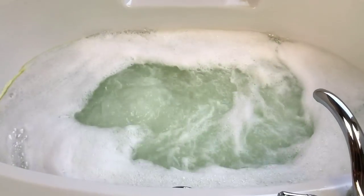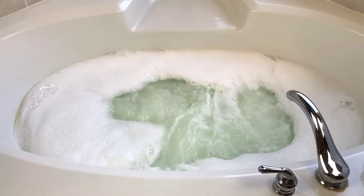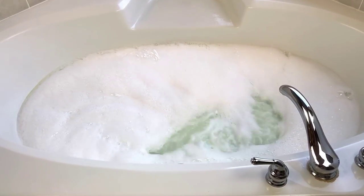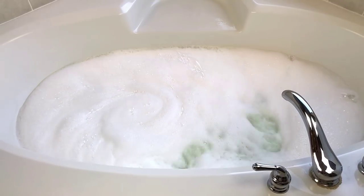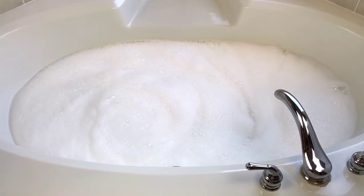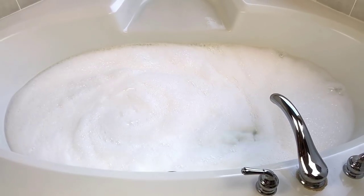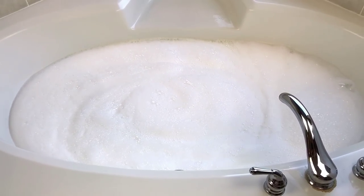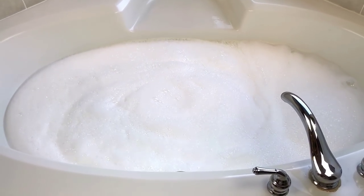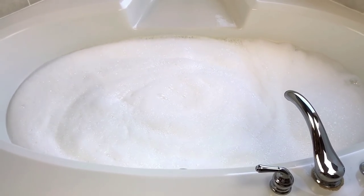That's how many bubbles we have without jets, and I haven't agitated anything as you guys can see. So let's turn those on real quick. The water is a really pretty light, light mint green — that's how I would describe it. There are going to be so many bubbles in this tub, and they look really thick and dense to me. This is going to be really, really nice. Now what I'm going to do next is try to show you the mask the best that I can, because it's a pretty cool mask.